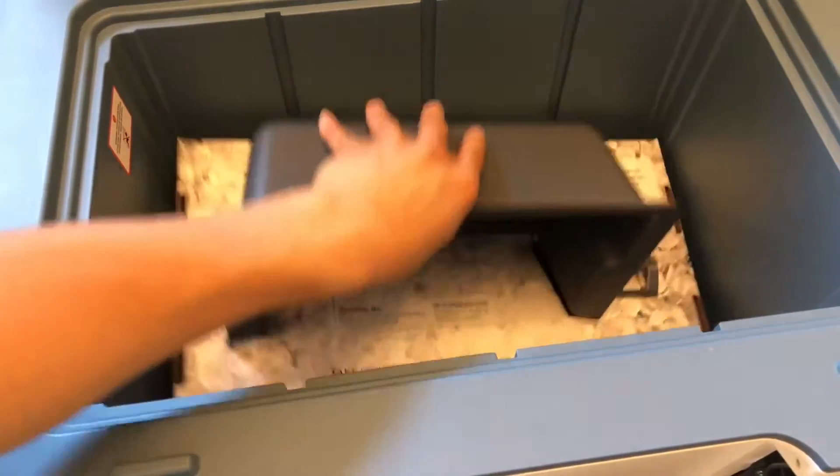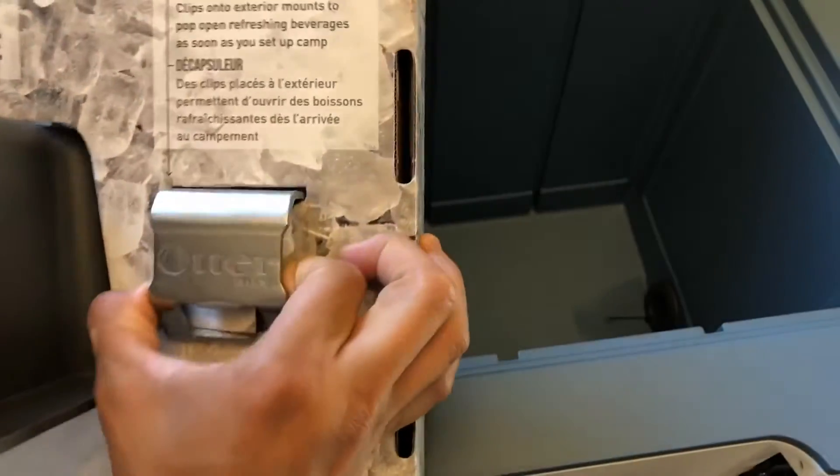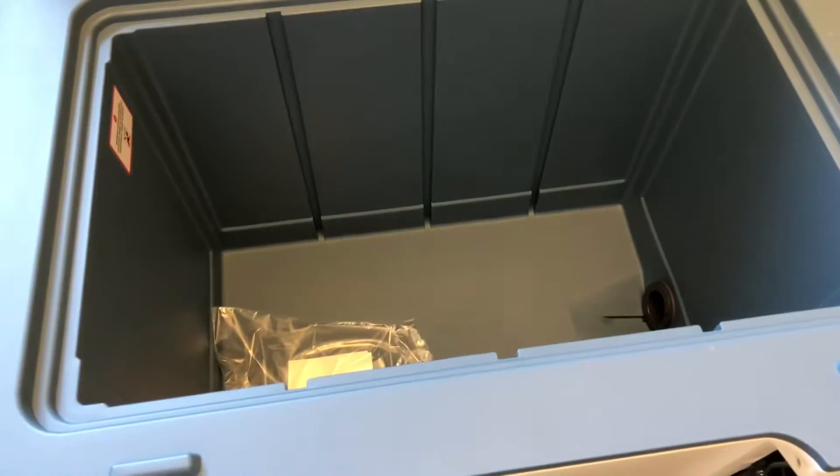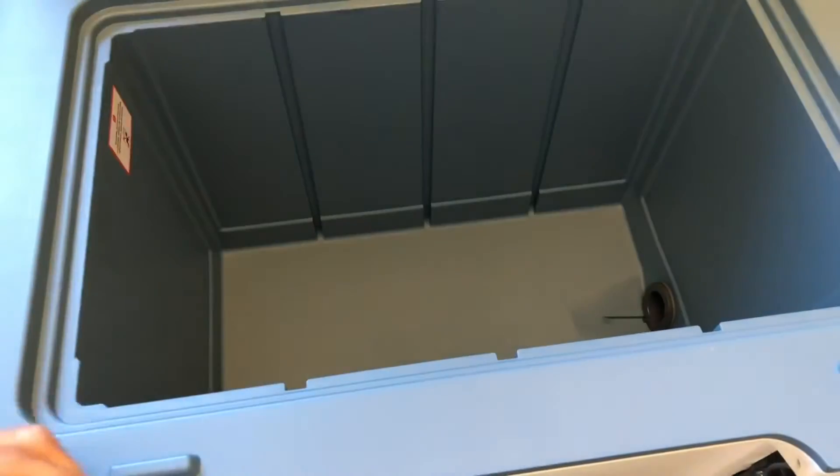Inside you'll find this, as well as a bottle opener, and information about your box and a decal. That's pretty much it inside.